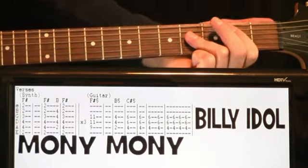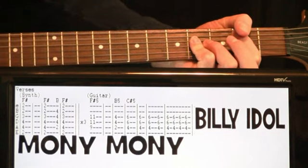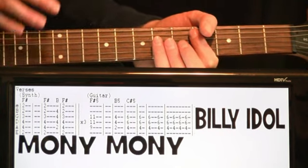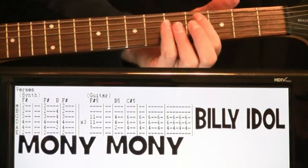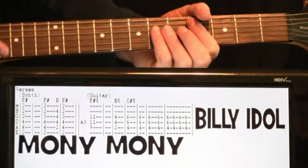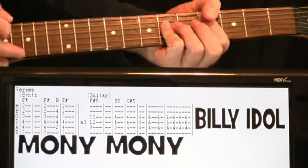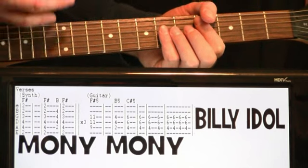Then we come down and do a B power chord — 2 on the A, 4 and 4 on the D and G. Hit that for one measure. Then we get to this section you'll get very familiar with because it happens at the end of every part of the song. It comes up to a C-sharp 5 power chord: 4 on the A, 6 and 6 on the D and G. It kind of just builds — two measures of one strum, one measure of two strums, and the last measure just four strums, every beat.